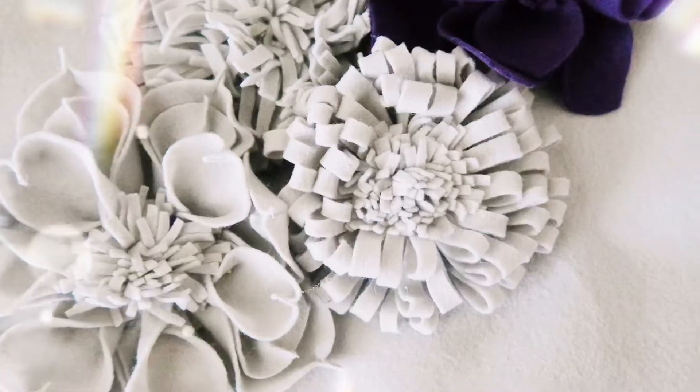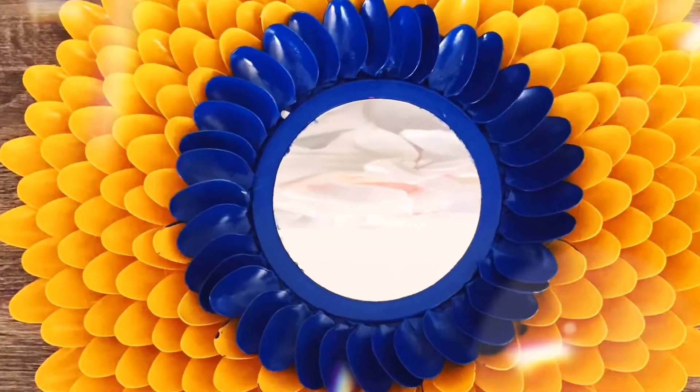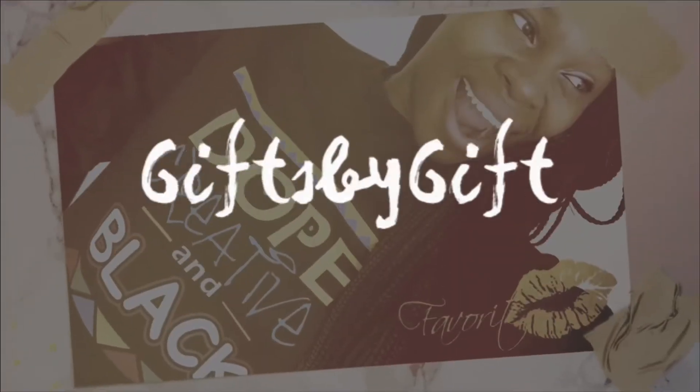Hello friends and welcome to my channel. If you haven't subscribed already, go ahead and take a second and hit that subscribe button. Today I will be showing you how I made this accent wall. Let's take a look.